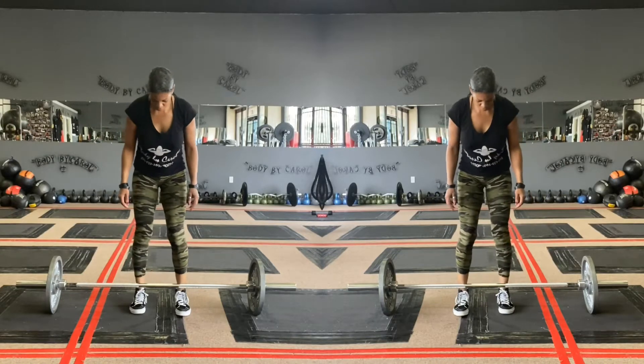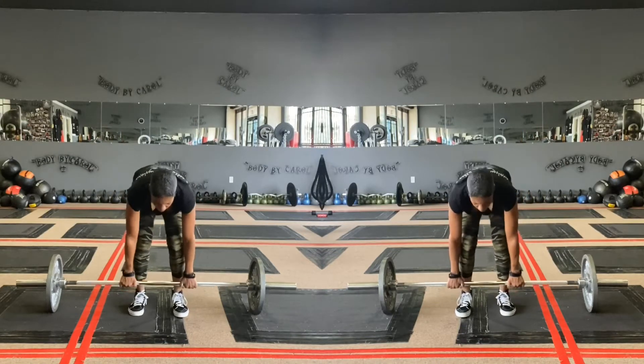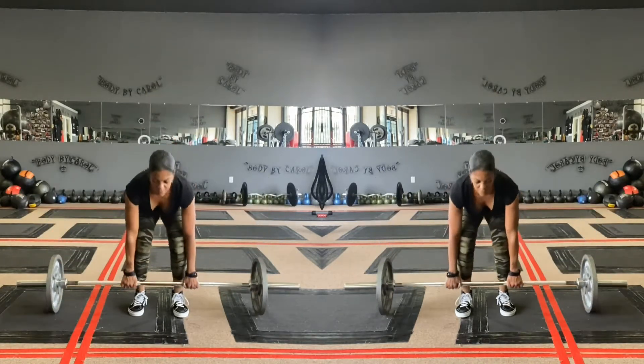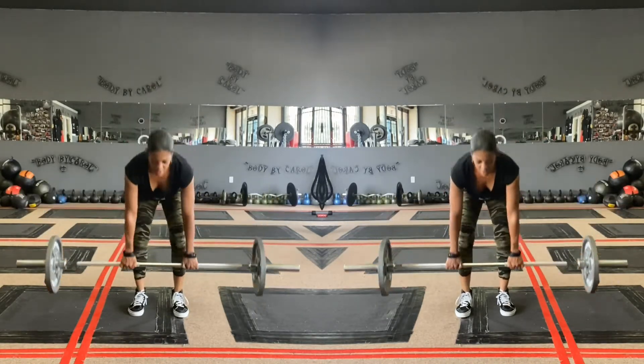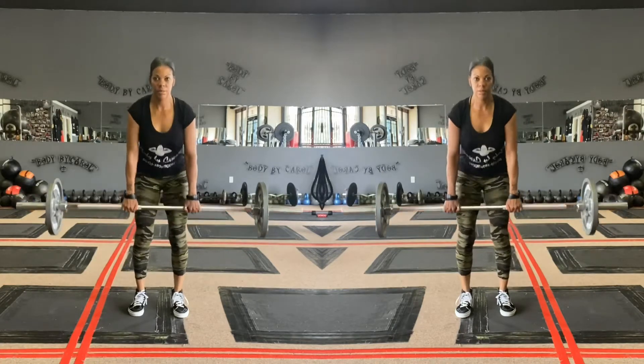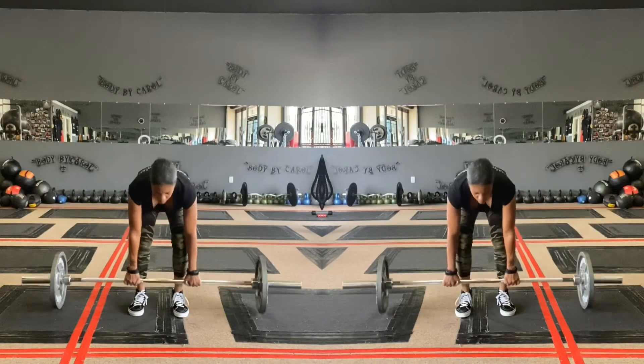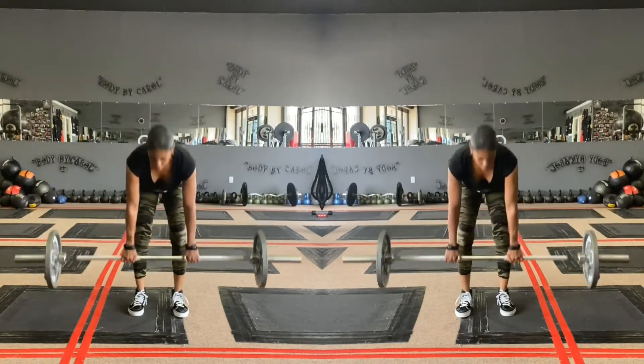Here I'm starting with a close grip deadlift, pushing my hips back, chest up, and toes shoulder width apart. Breathing nice and slow, squeezing up top. It's like a hip hinge, nice and slow, six reps.